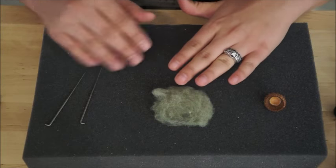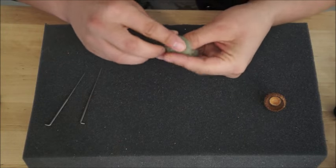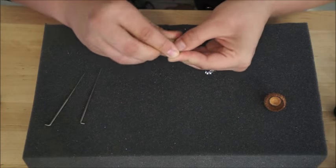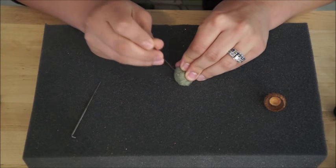Now we've got our acorn cap, we've got our wool, and we've got our needles. We're gonna take our wool and form a ball. Tightly pack those fibers together, so we're gonna form a really tight ball here with our fingers, and to help us hold the shape we're actually going to use our needles to felt the fibers together.